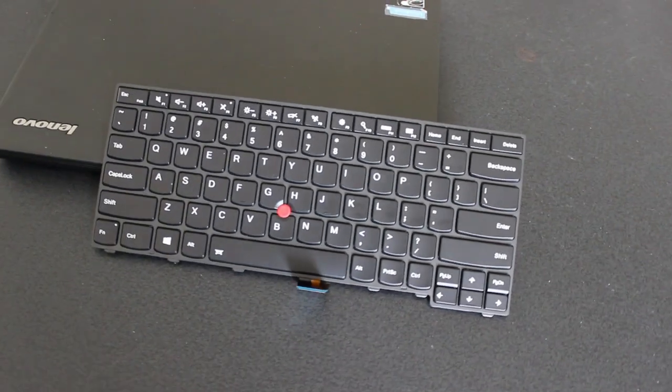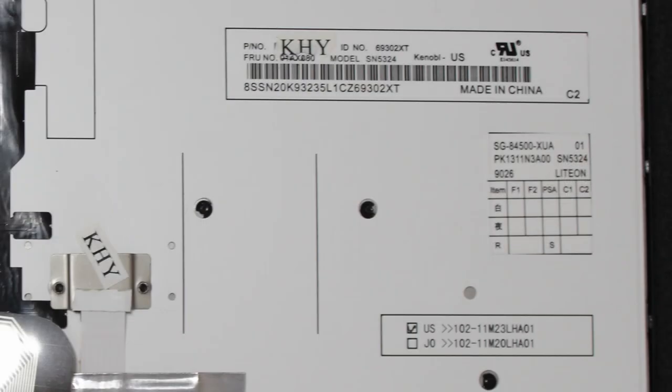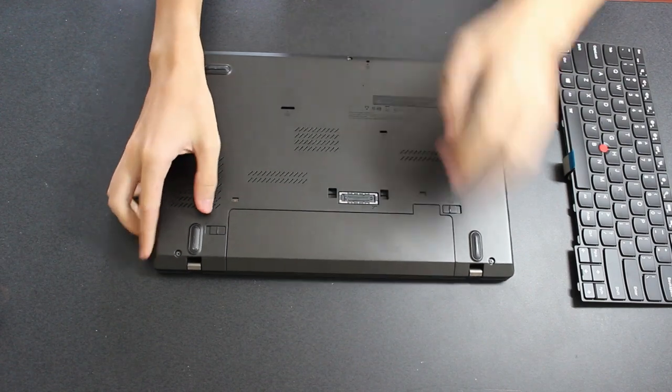I'll start out with the keyboard. There are different models of keyboard for this machine produced by different manufacturers. Generally, the light-on model is the better one because it isn't as much of a fingerprint magnet and it doesn't leave marks on the screen. My model came with a worse one, so I ordered a new keyboard from AliExpress. Unfortunately, I got sent a fake keyboard of the wrong model, but the upgrade process is the same, so I'll be showing that anyway.